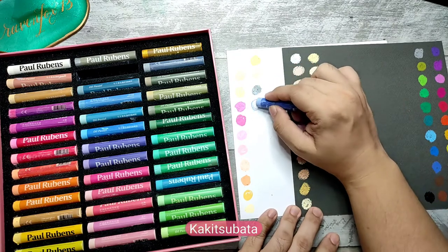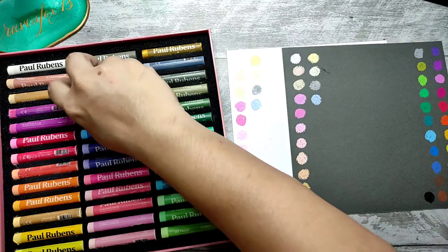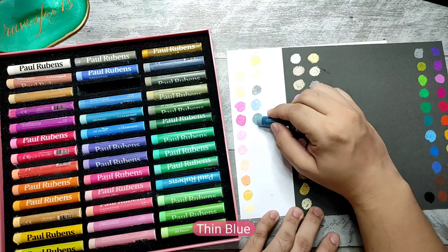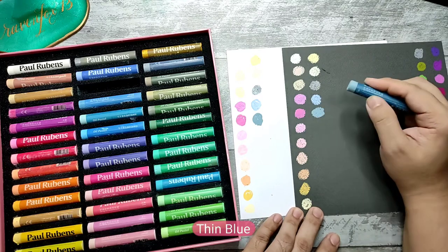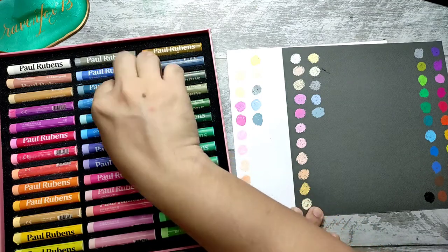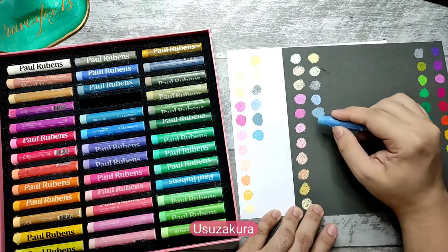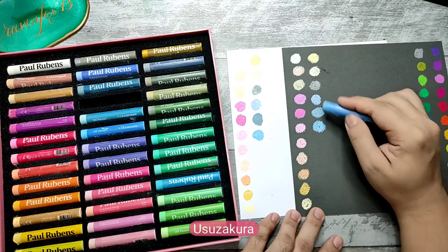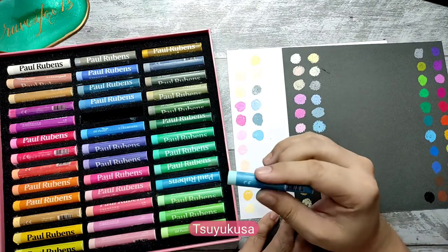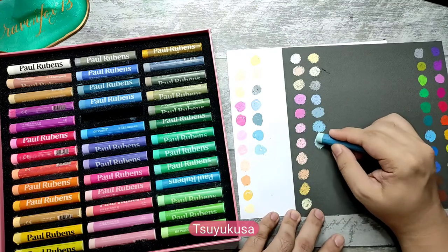Then we have kakitsubata — beautiful color. Thin blue. Oh, this is a good blue — beautiful, it's like a bluish gray. Then we have usuzakura kakura. These are like colors that you see in ukiyo-e. So yukusa — beautiful light blue-green.